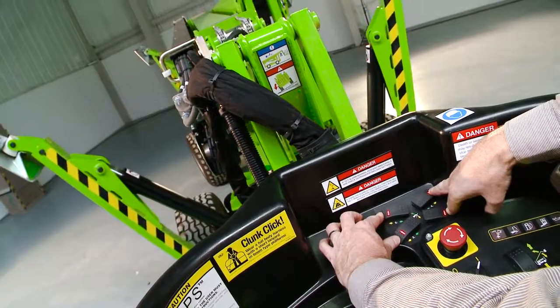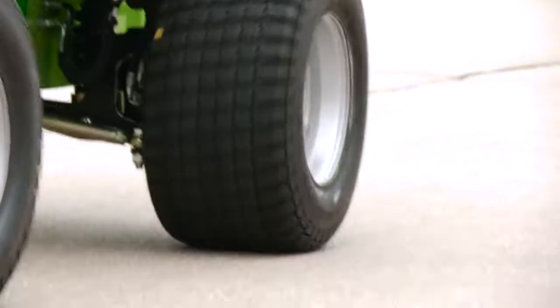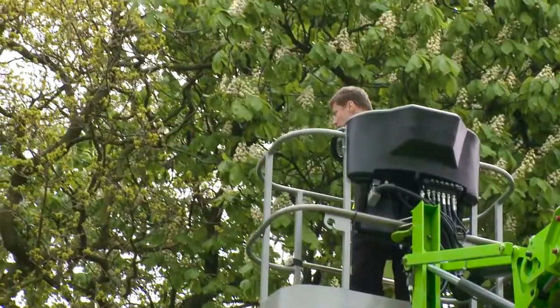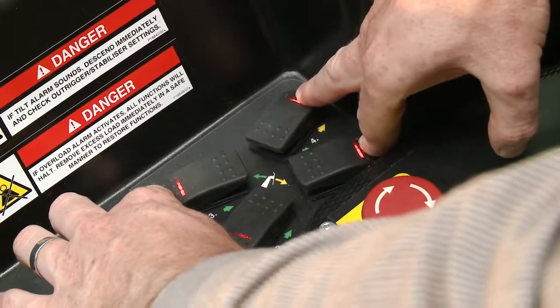The SD210 comes with hydraulic outriggers as standard, which save time and energy during setup. Operated from a control station in the cage, each outrigger can be controlled effortlessly for easy leveling, even on inclines or uneven surfaces.